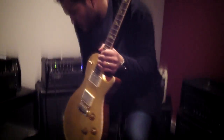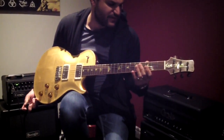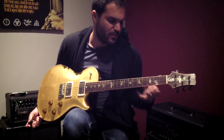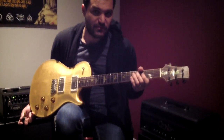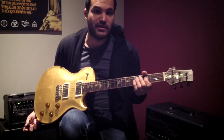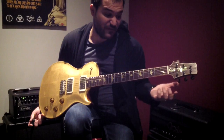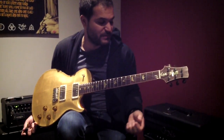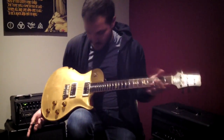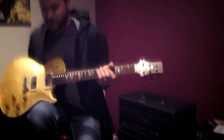Just initial impressions holding it — the neck shape on this guitar is great, very different. It's very thick in the middle but has very slim shoulders, like an old burst neck. We've had a couple of old bursts in the shop, so we're not talking out of nowhere. The 1959 Les Pauls we've come into contact with are kind of like this — a lot more V-shaped than you expect, thick in the center but very contoured on the shoulders, and that's exactly what this feels like.